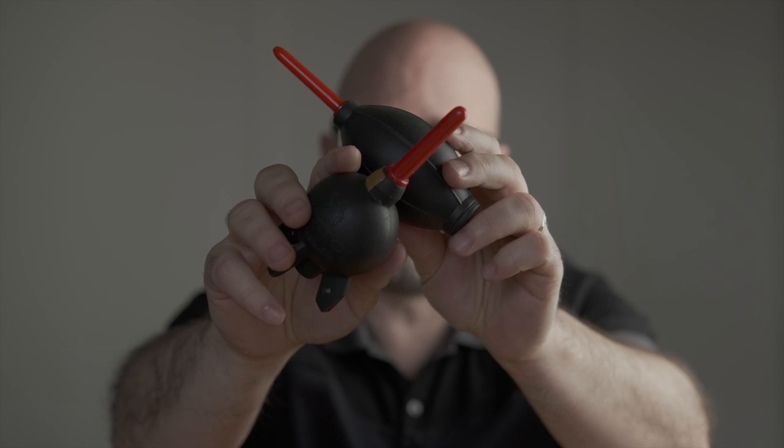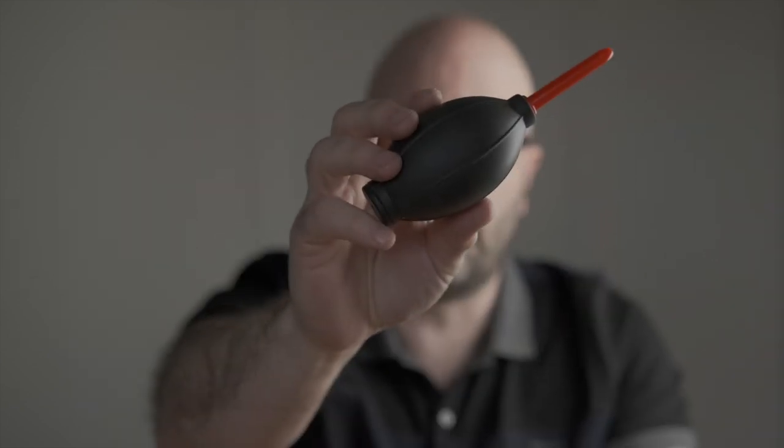Everybody should have at least one. I know I have at least three, maybe four or more of them. Anytime I am packing a camera and lenses into a bag, one of these should be inside of there, and I think they should be for you as well.